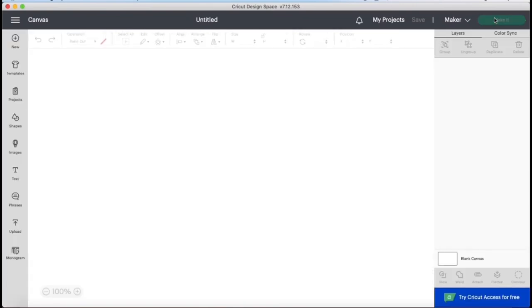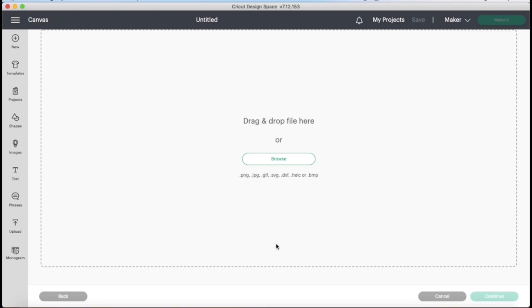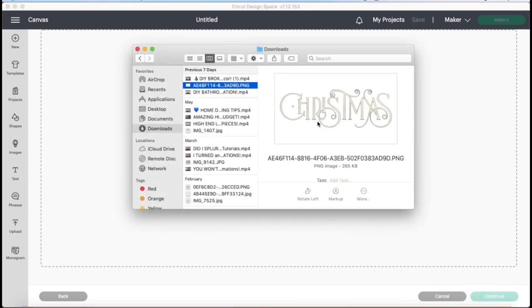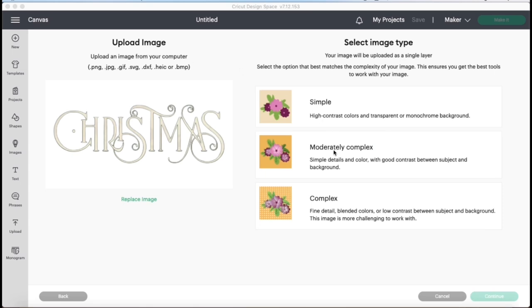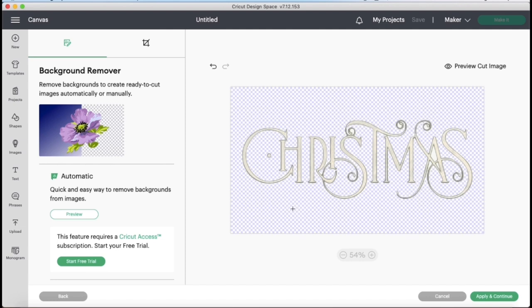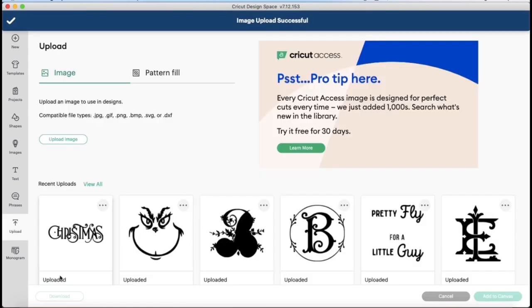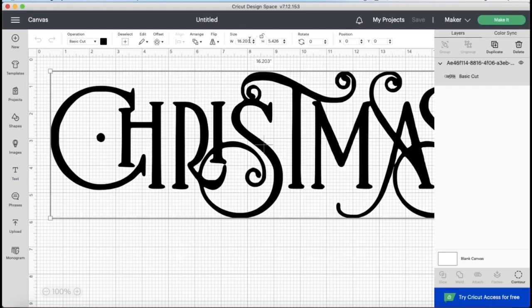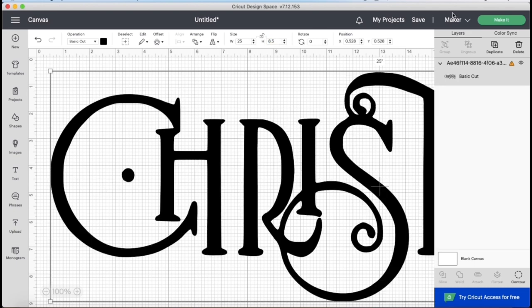In my Cricut Design Space, I hit new project, then I went to upload because we're uploading a custom design I created. I hit upload image, saved my custom design in my downloads, then selected and dragged and dropped it right into my design space. Now I can remove the background by hitting moderately complex because this isn't a very complex image. Then I hit continue and used the crossbar to select the background — in all those little places I just want to get rid of the white so the background disappears and I just have Christmas. Then I hit apply and continue, selected my design, hit upload, and then added it to canvas. Now I can create the custom size that will fit my board, so I made it to the size I needed and then clicked make it.